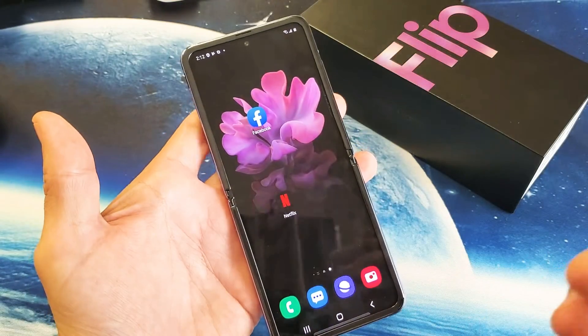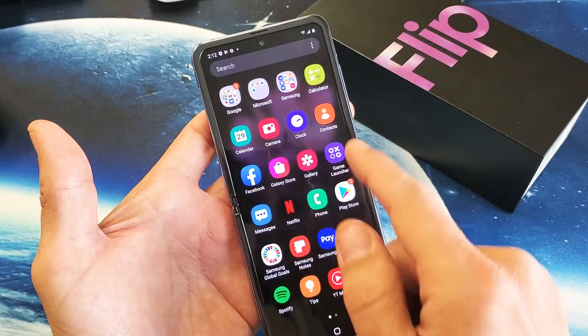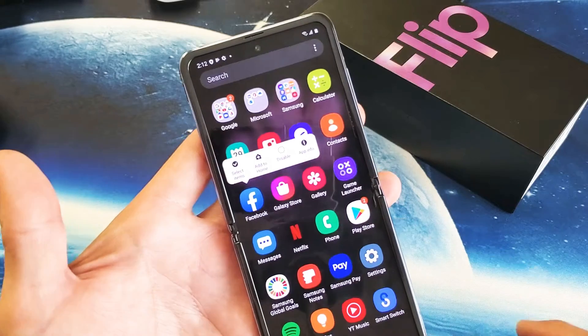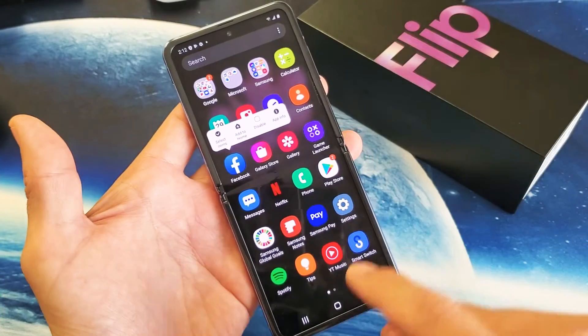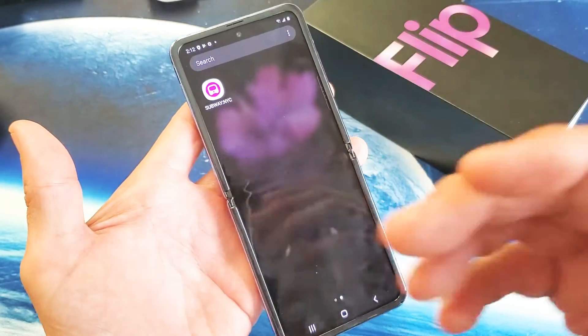Now take note: if your apps are pre-installed — like all these apps here — you're not going to be able to delete any of these. Even like Facebook, if you press and hold, you're not going to be able to delete or uninstall unless of course you root your phone. So the only apps that you're able to uninstall are the ones that you actually installed yourself, that you downloaded and installed.